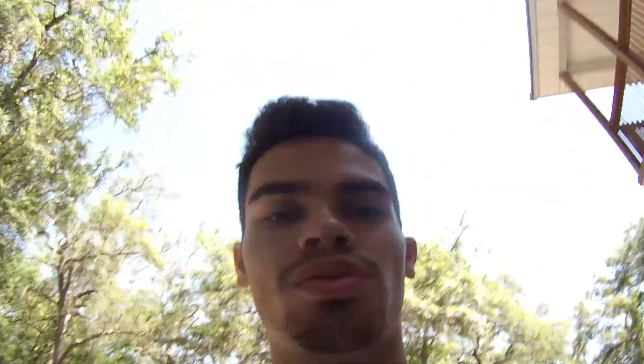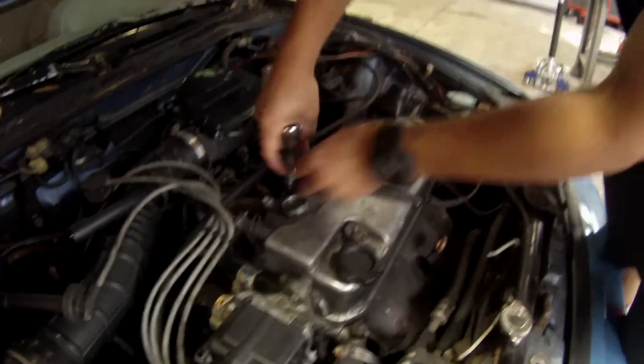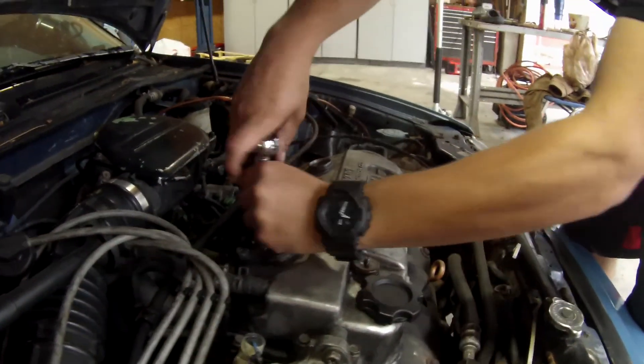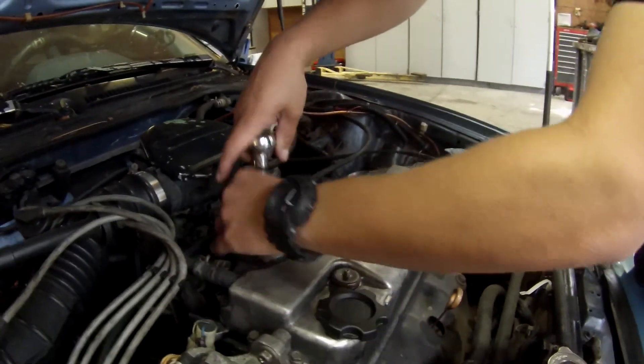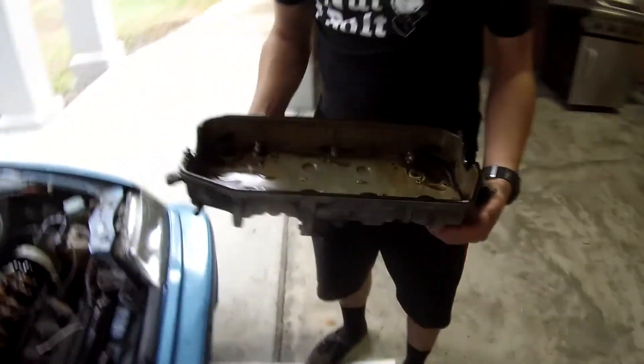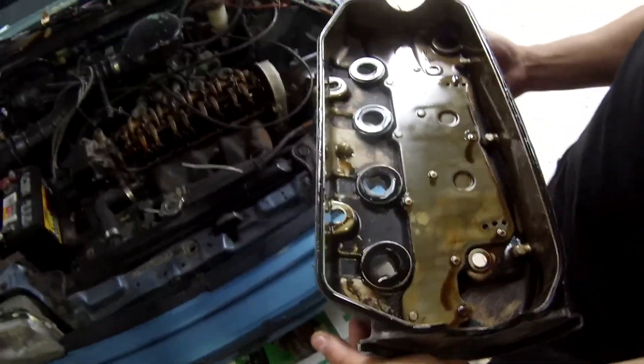I'm just gonna let it run for a little bit and try to get all the old stuff out. It's running!